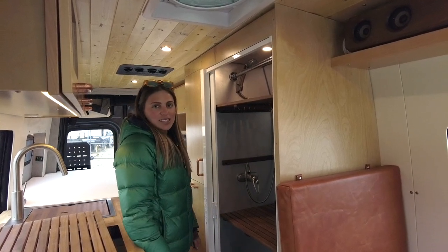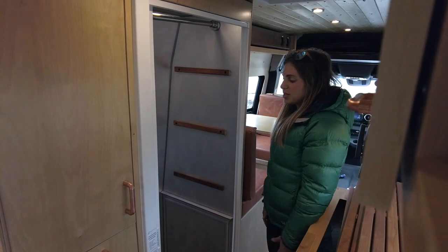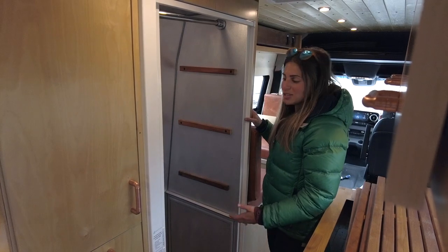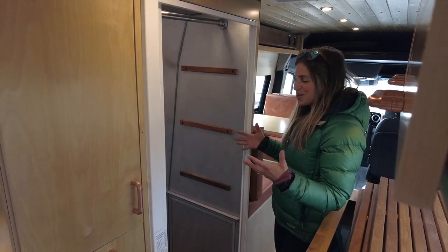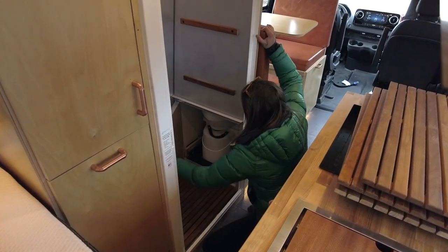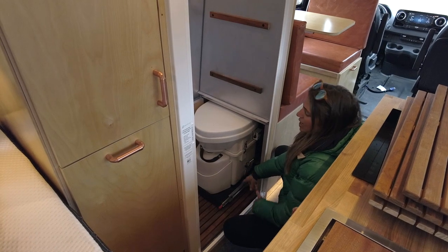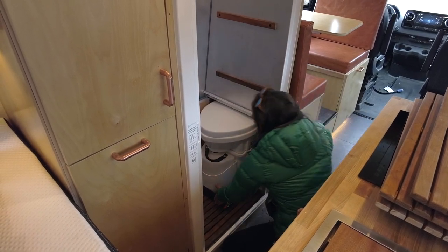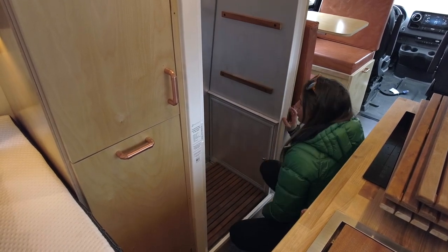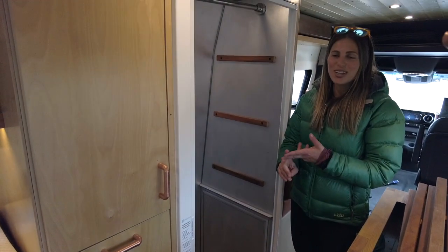Let me show you how to access the Nature's Head composting toilet. Without the shelves in here you can see how roomy this bathroom is. We open up this hatch door and the Nature's Head composting toilet is on a 500-pound locking slide — it can come out, you can use it, and when it's not in use you pop it right back and close the hatch. It's nice and sealed so you don't have to worry about water getting in there. It's a really nice dual-purpose bathroom storage and shower stall.